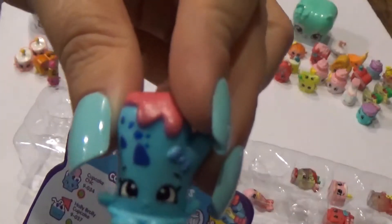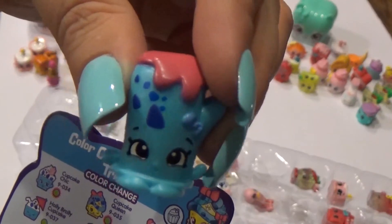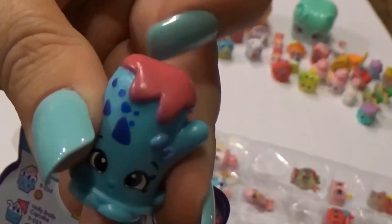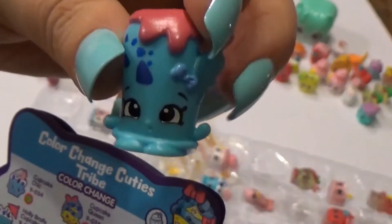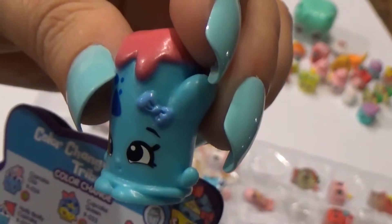This one is from the color changing cuties tribe — this is Mitzi Oven Mitt, and I like this one. This is what my oven mitts look like sometimes — they're covered in something gooey because I'm always getting them into things I shouldn't. But she looks so happy, like 'let's make something!' Look at her little bow.